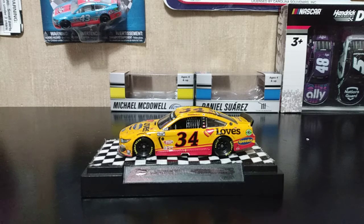Hey guys, today I'm going to be doing a review on Michael McDowell's 2021 Daytona 500 raced version diecast. Let's get started.